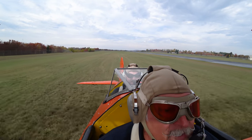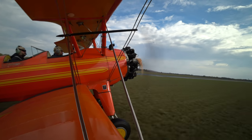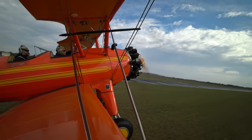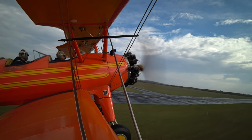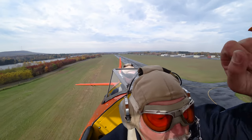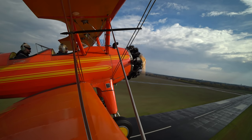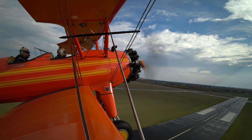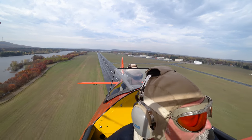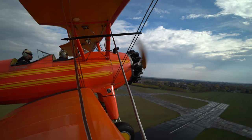All right, go ahead and let it go where it wants to go. Off we go! Look at your right — lined up, three-point attitude, just a little nose down. Wow, now we're having to crab into that wind.